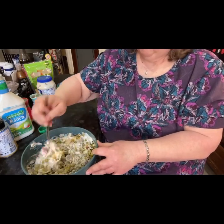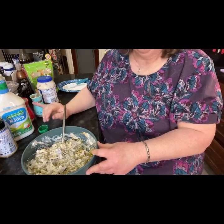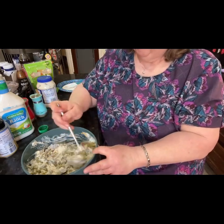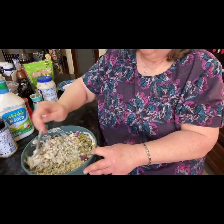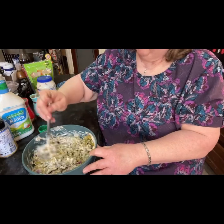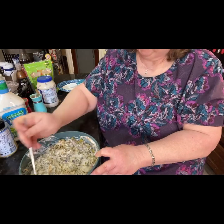Tell me in the comments how you make yours — do you make it different? This is how my granny used to make it, but I just started putting some ranch in and it gives it just a little extra goodness. What would we do if someone didn't invent ranch?